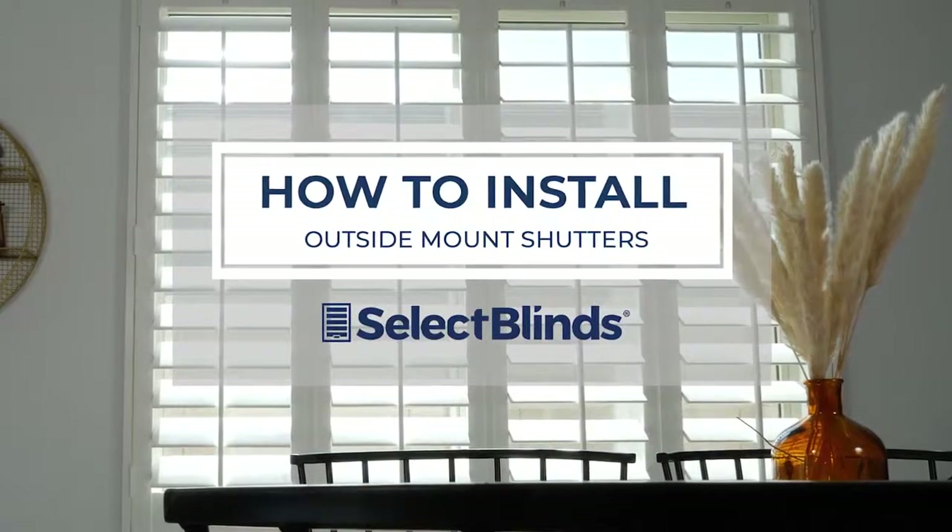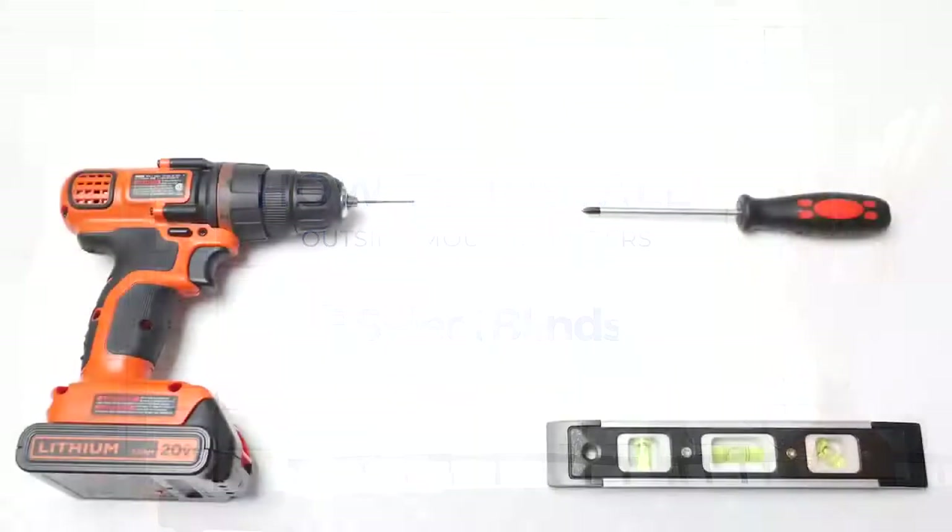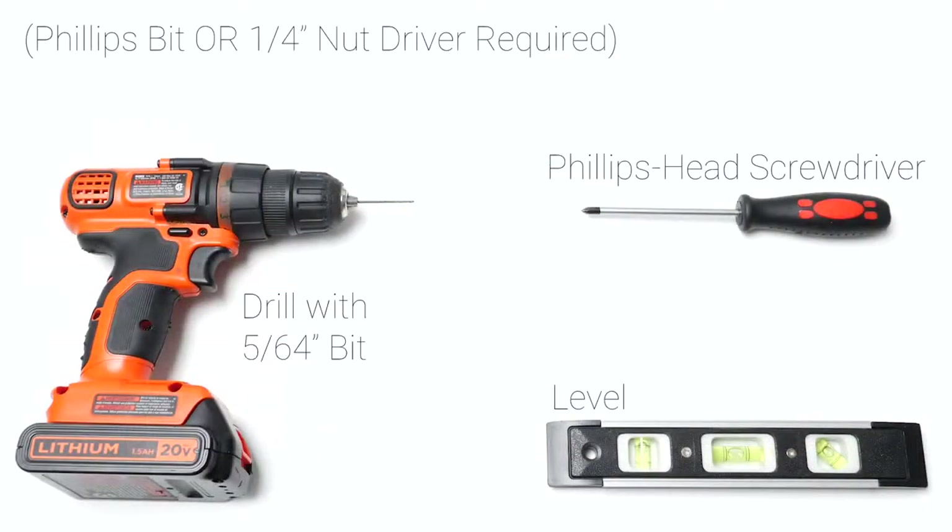If you can hang a picture, you can hang your shutters in no time. Today, I'm going to show you just how easy it is. Grab these simple tools and let's get started.